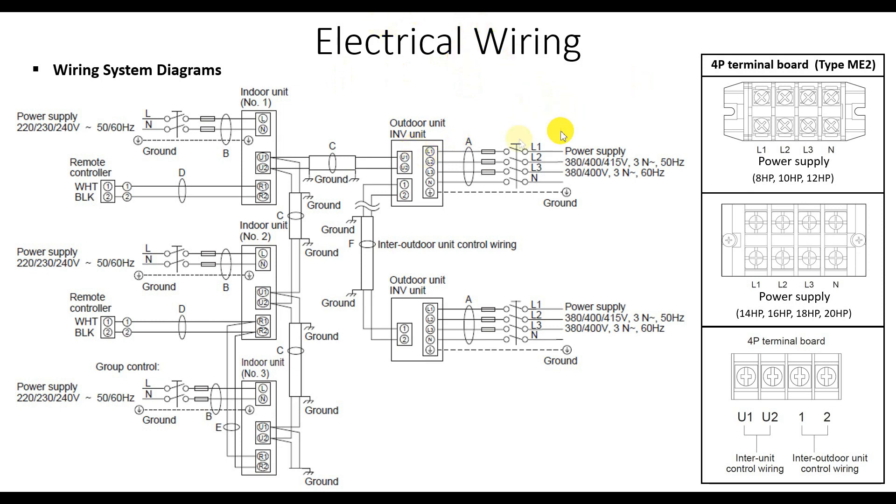First, the power supply. It is 380 volt up to 415 volt, supplied to each outdoor unit. The master unit also needs 380 volt to 415 volt. For the indoor unit, it only needs 220 volt up to 240 volt, and this applies to each indoor unit.